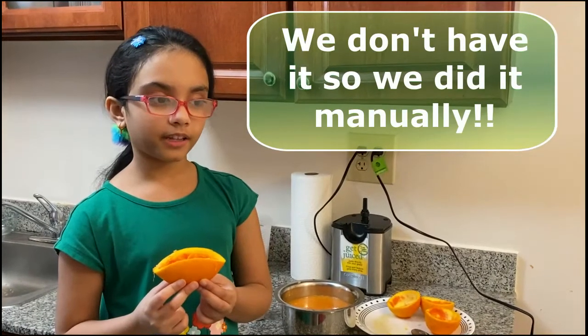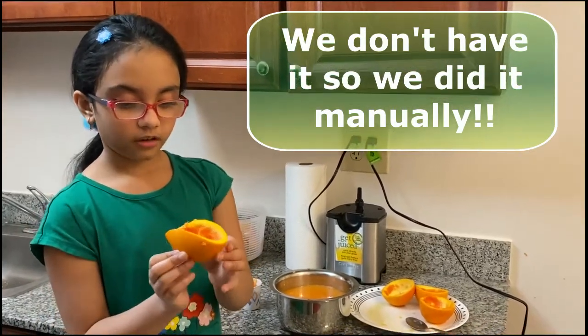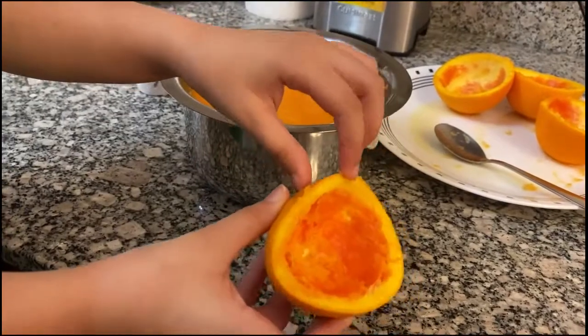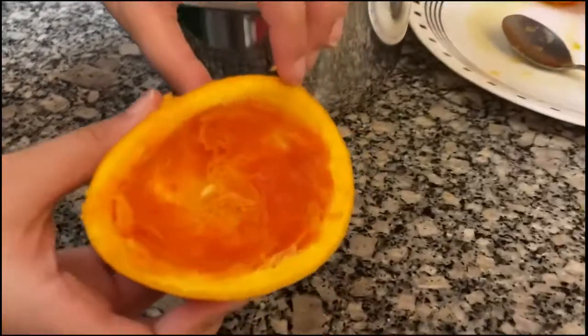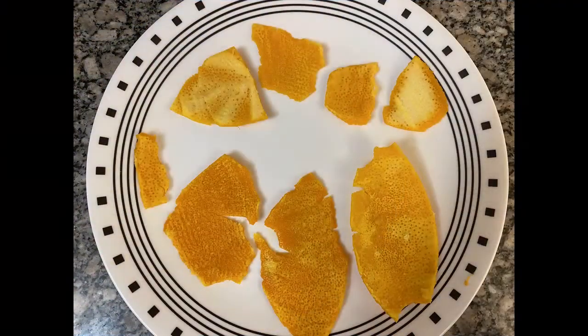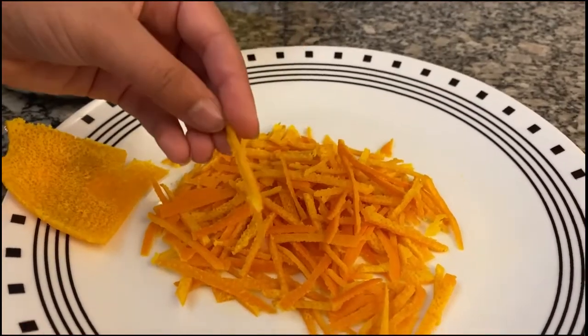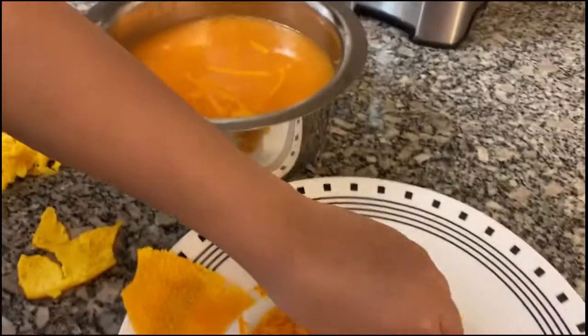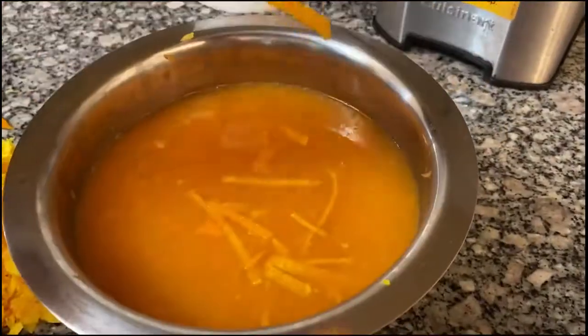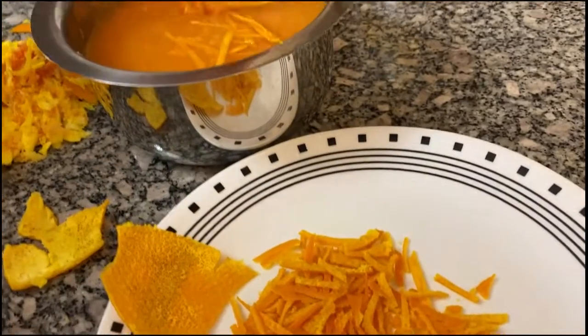To make the marmalade we have to chop and add the orange skin. Remember to take out all the yellow parts inside the orange. The orange peel should not look like this — it should look like this. We did cut it into long thin pieces, then add it into the juice.